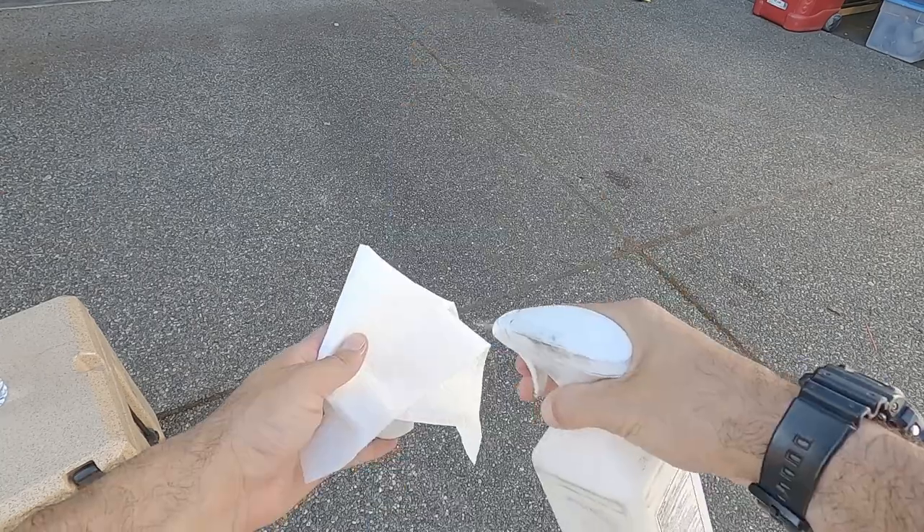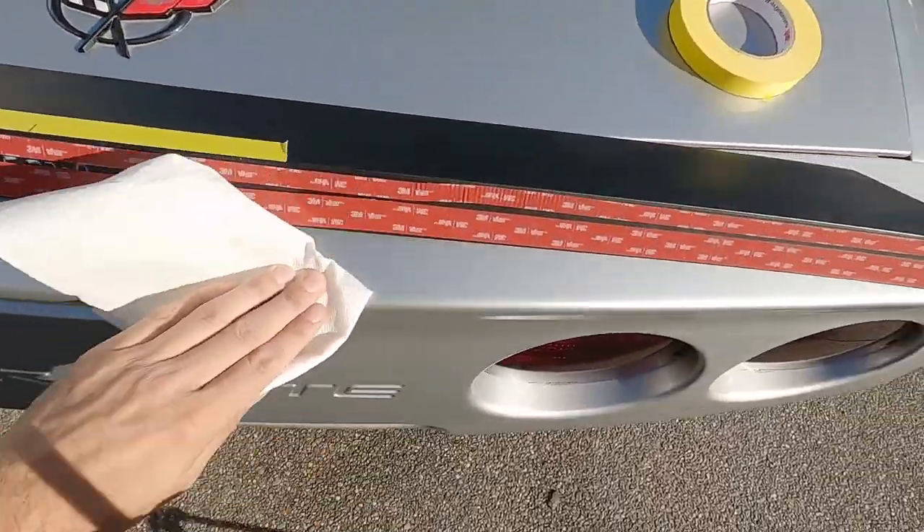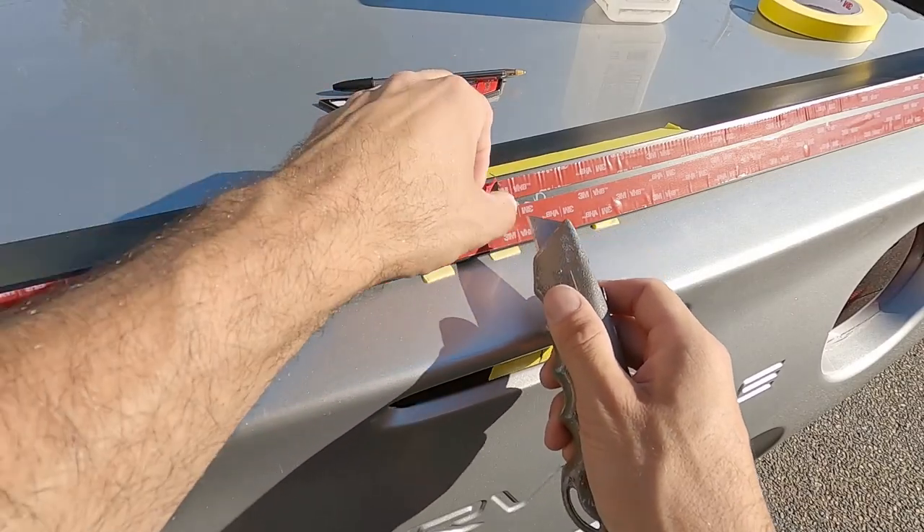I almost forgot — we need to prep the area of any contaminants, grease, wax, or anything that's gonna be on the paint that's gonna make it harder for that tape to stick.